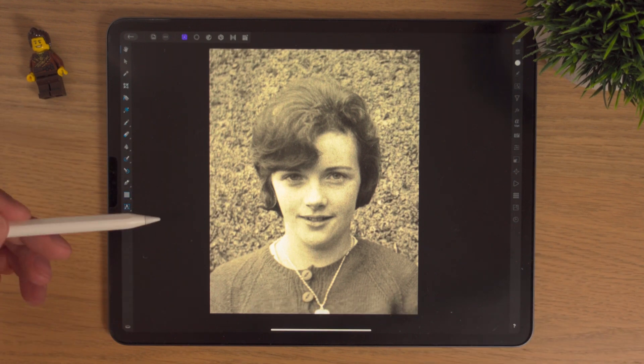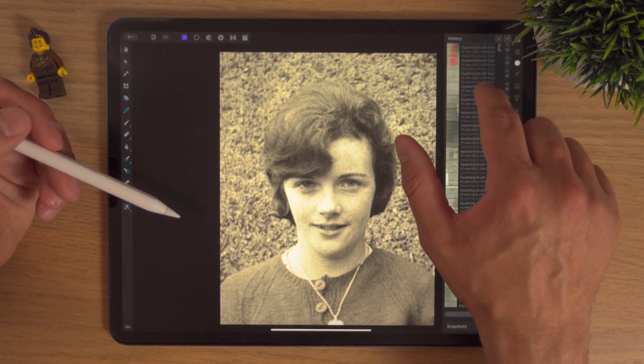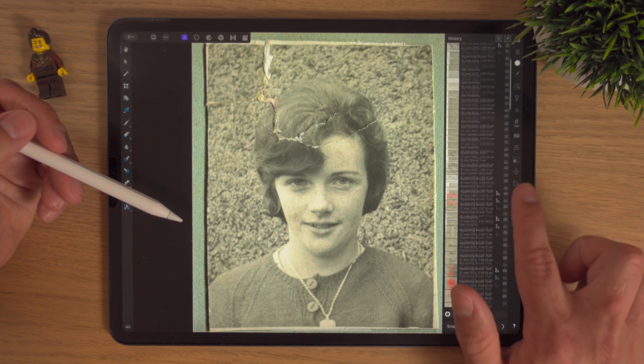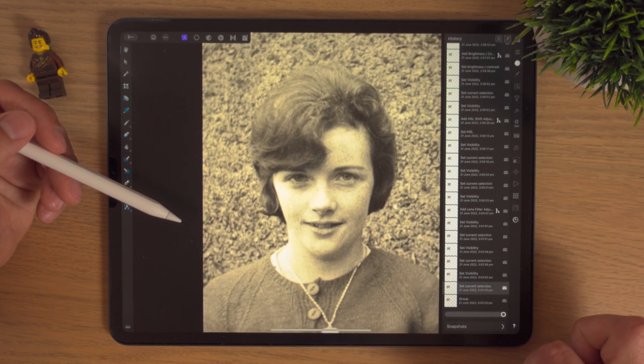By going into the history studio and scrolling all the way to the top — that's what we started with. Scroll all the way to the bottom — that's what we ended with. So there you have it, hopefully you enjoyed this video and learnt something.